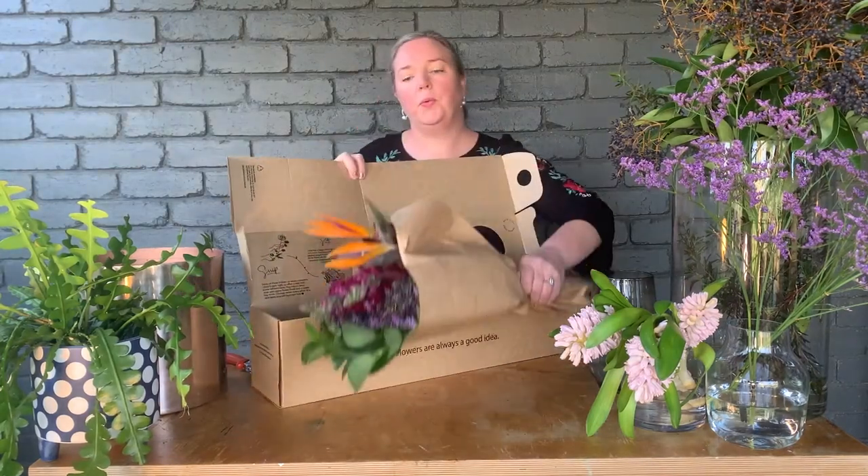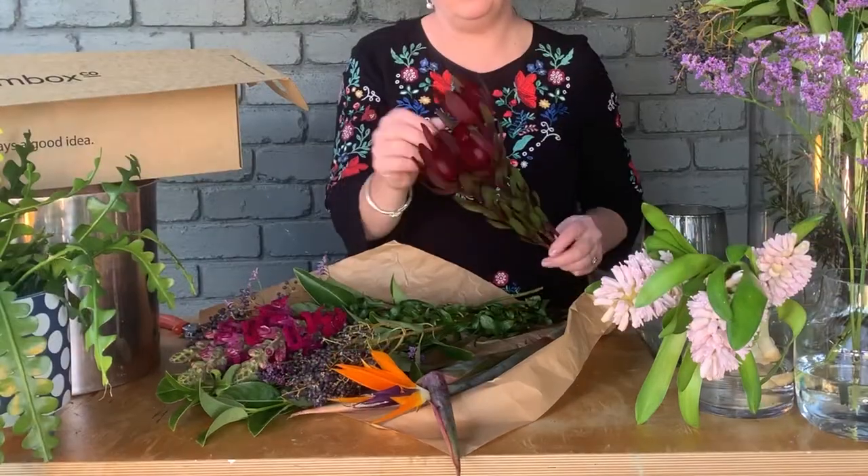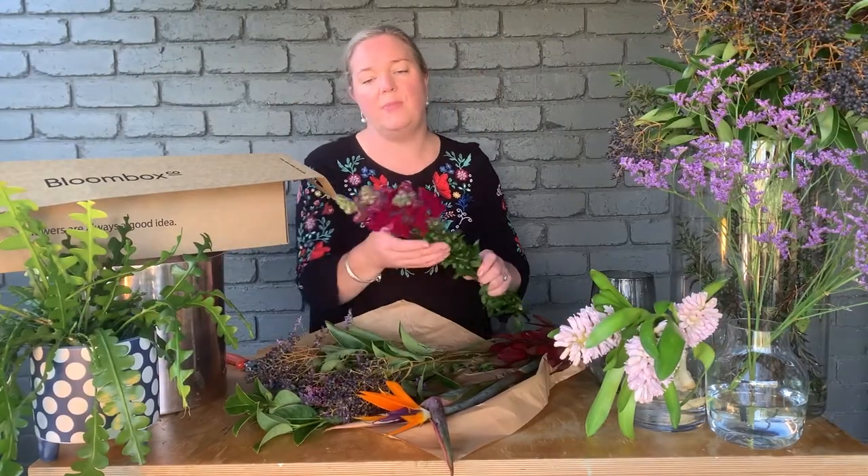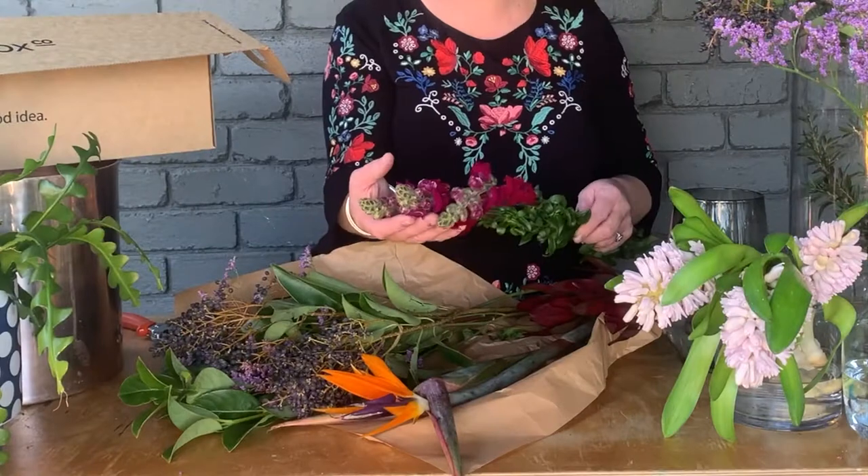Let's unpack this week's box. We've got the beautiful silver and reds, which last fantastically in the vase. We've also got the snapdragons in a beautiful deep burgundy color.